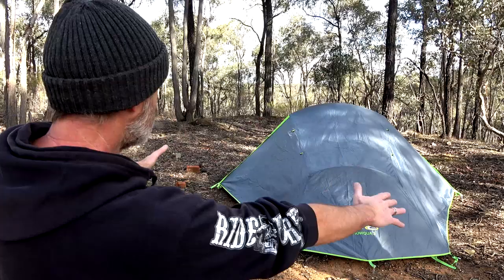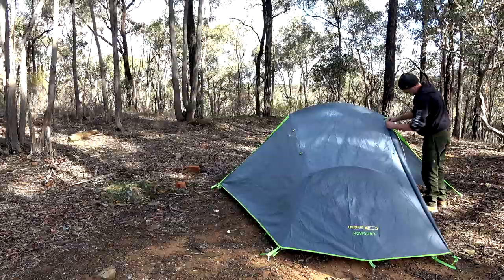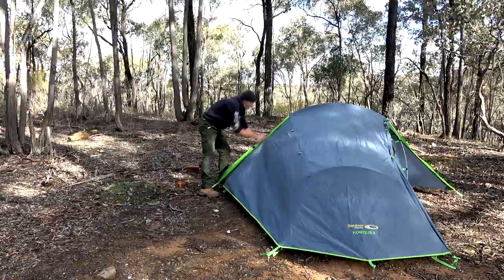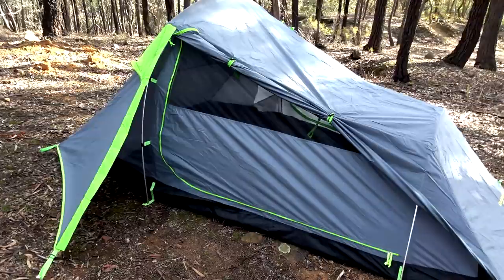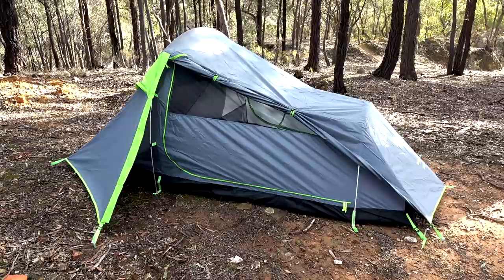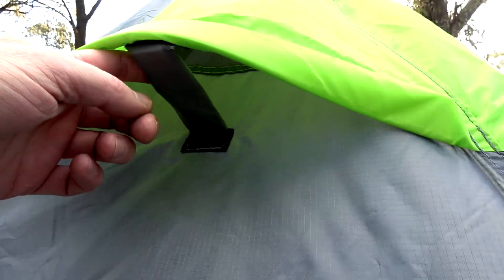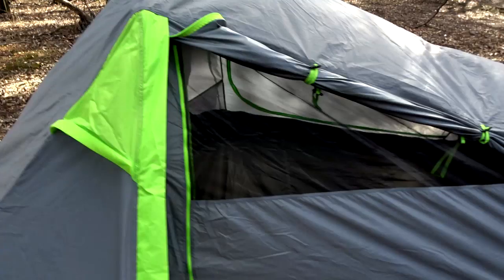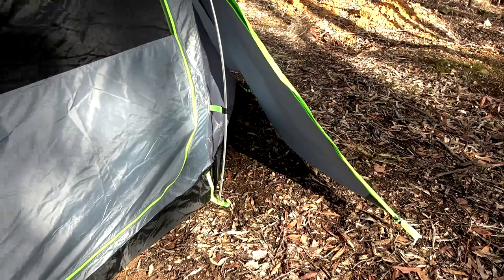This tent has two vestibules with two doors, one on each entrance - I reckon we could nearly have a party in there! With both vestibule flaps up, I always see a dragon's head - can you see it? From a ventilation point of view, really, really good. You have these little ventilation things that pop up so you've got ventilation when you're all locked in. There's a door on this side and another door on the other side, so it doesn't matter where you are with two people in the tent.